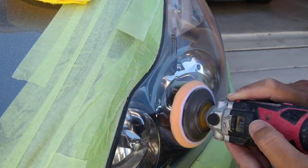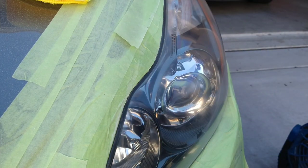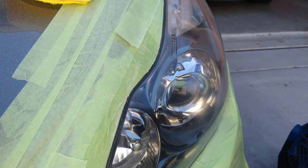Look at this headlight. You see that? That's already looking like money. We'll wait till the end.